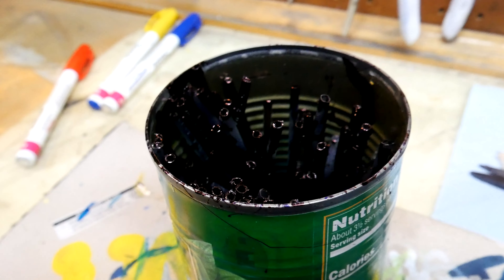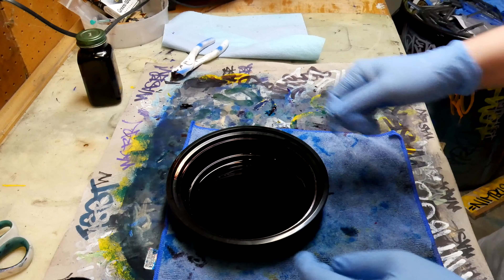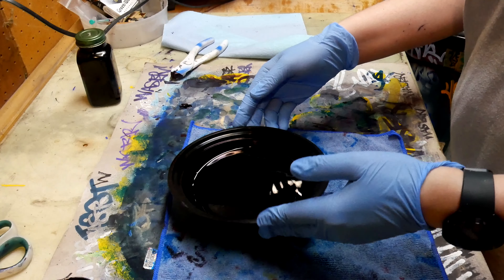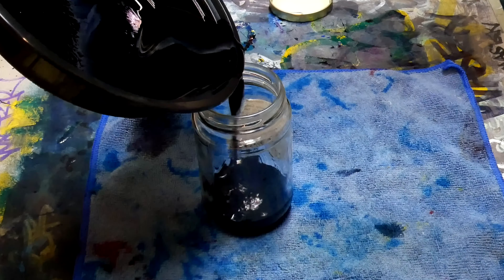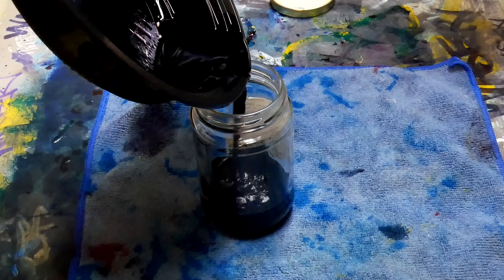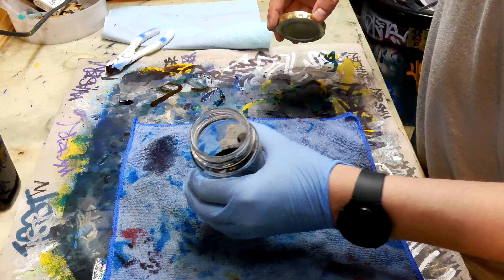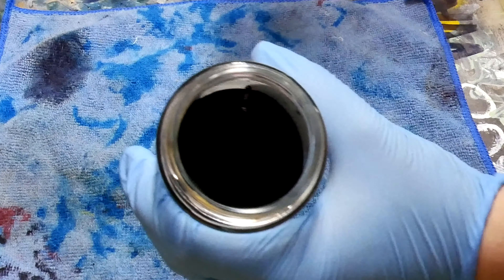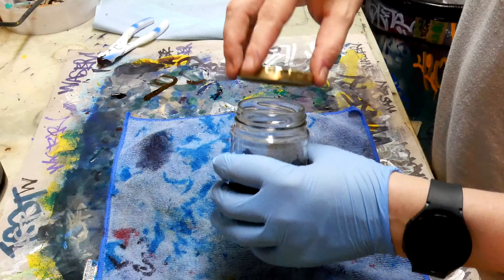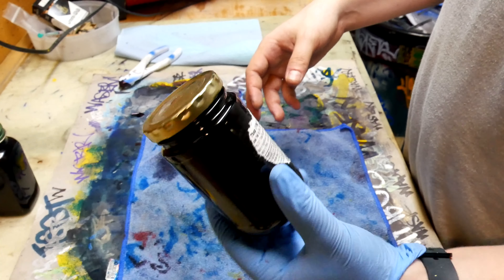I'm going to use acetone — just put it in there, stir it around for a little bit, pour it into a dish, let it dry out in a safe ventilated area, and then pour it into a little jar for usage. It looks as black as night — looks like some vicious, gnarly stuff. I think we got all the stuff out of those pens, but that is some dangerous-looking stuff right there. You can't even see through it. Not bad for a hundred pens.